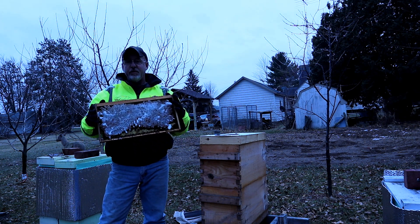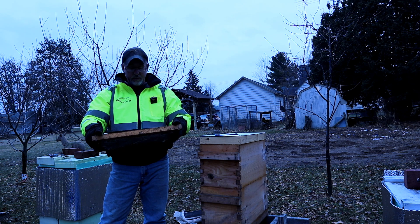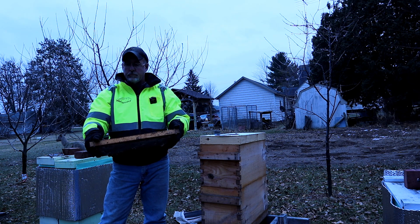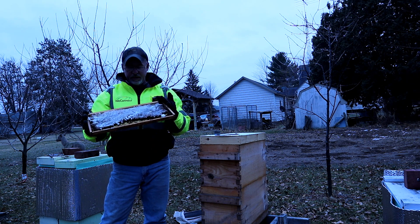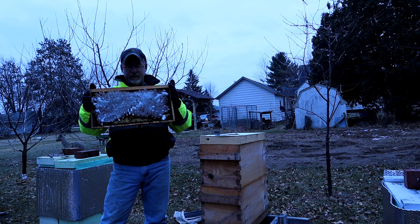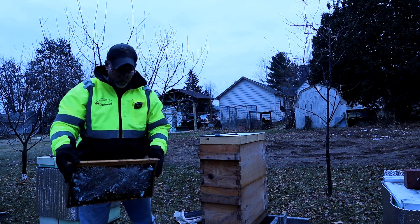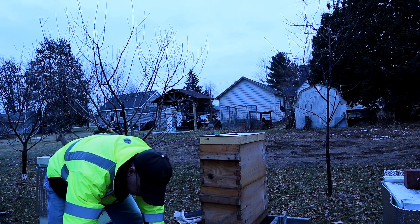First, I made a fondant and smeared it into the frames. I boiled it and whipped it up, and honestly it really didn't come out any better than mixed sugar. I can never make fondant very well, but I was able to spread it and stick it in the frame. I didn't get a lot in there, and I weighed all these beforehand.